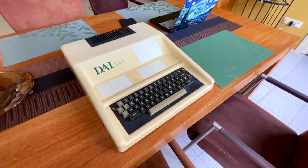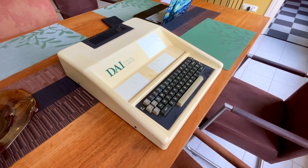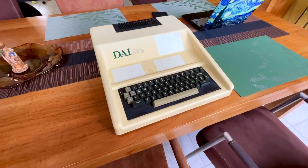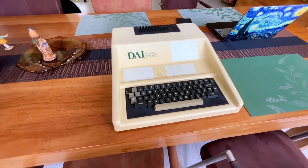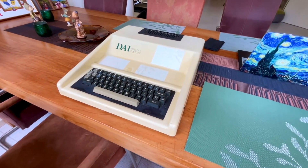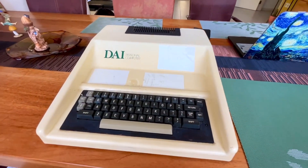Welcome to this new series everyone. I will be conserving this Belgian DAI personal computer, a machine that came out in 1980. It was designed in the late 70s and it was a wonderful machine as far as computer engineering is concerned. This was really a top machine.